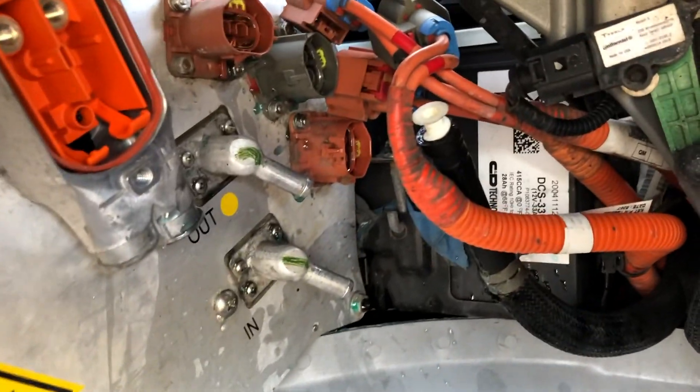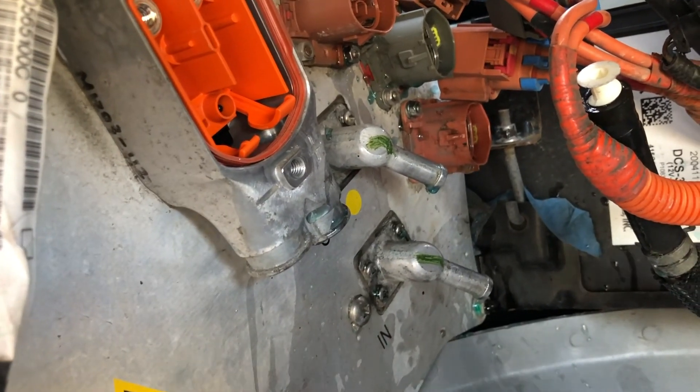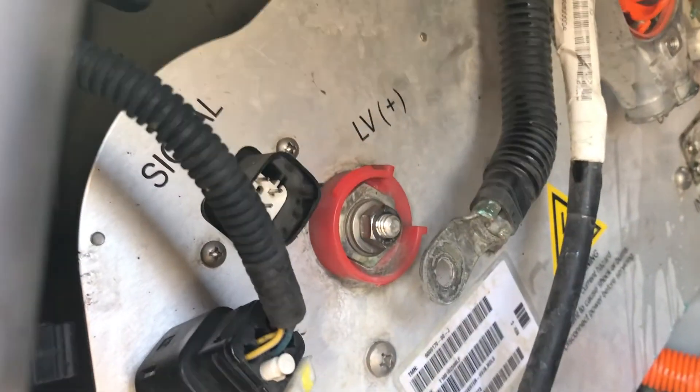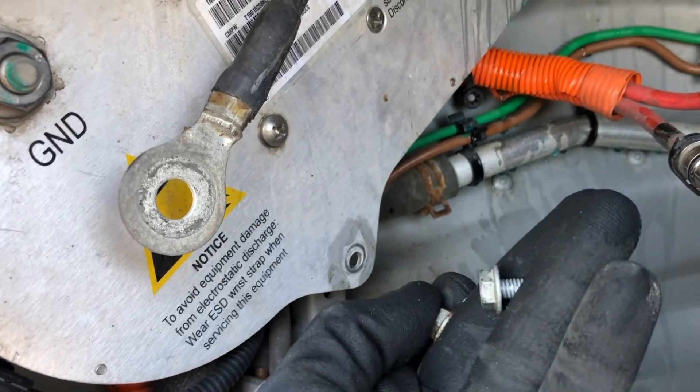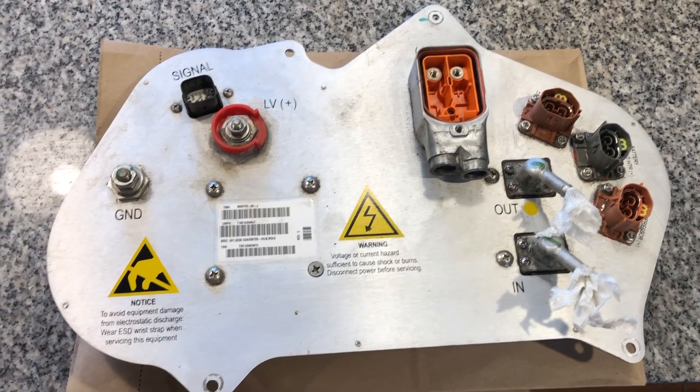I managed to get the antifreeze lines off without too much spill, but just be prepared with a bucket underneath. I squeezed the metal clips with pliers, wiggled them down, and with some needle nose pliers, stuck them inside the tube and wiggled back and forth as I pulled. It's not the screws you need to take off — there's one bolt down here, one up top, and one down here. DC converter is out and ready to be opened up.